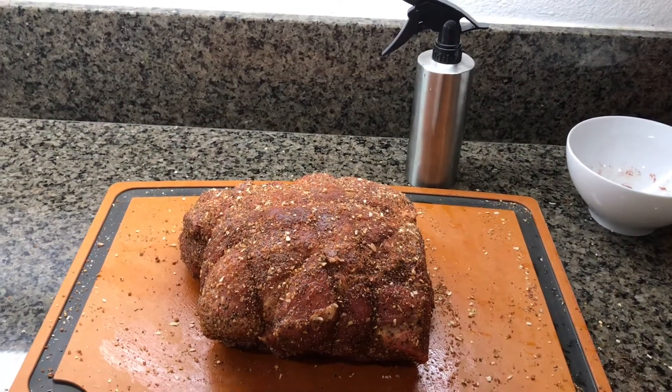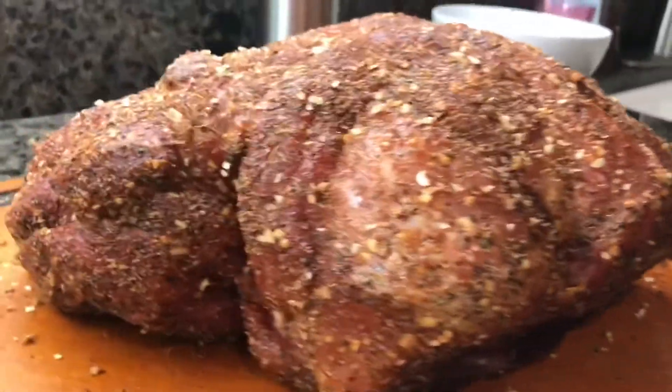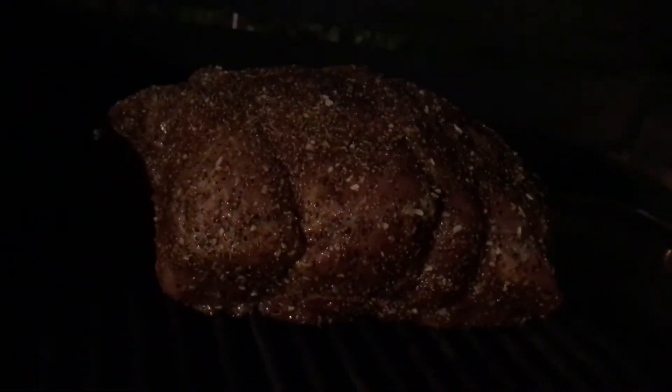Hey, good morning. So I woke up around four and was thinking about this cook, so we're going to get it started. Got that rub on there. Let me get this on the grill, and then I'm going to go back to bed. Not much to see out here in the dark. We've got the meat on, we've got the fire in a water pan, and we're starting slow and low.